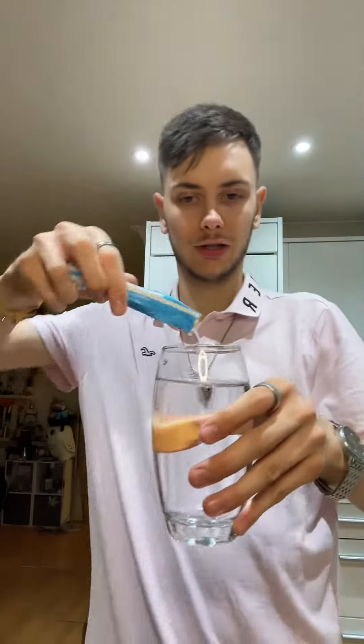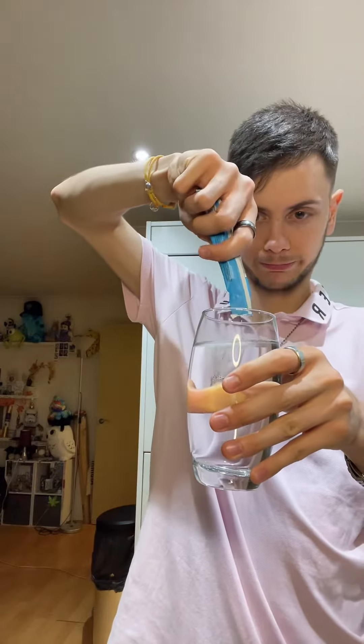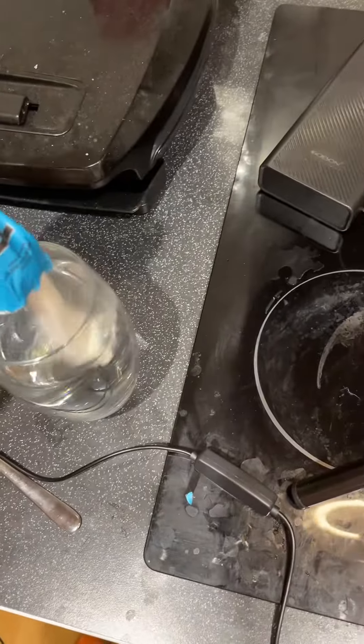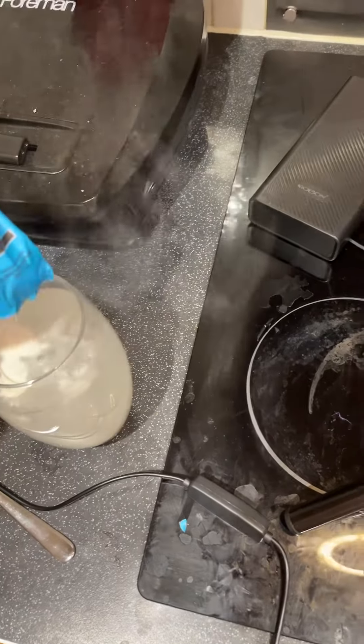He says, "How the fuck?" There we go. Squeeze the sides. Did that come up on camera? And then we just pour the fucker. Oh, Christ alive. You just pour the fucker into the water.